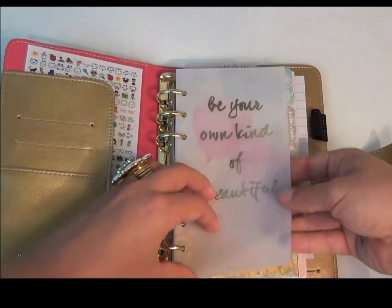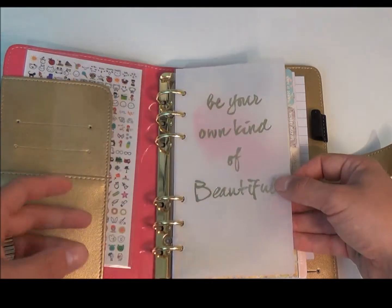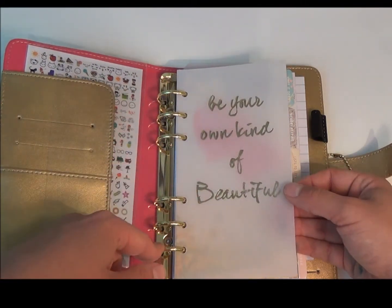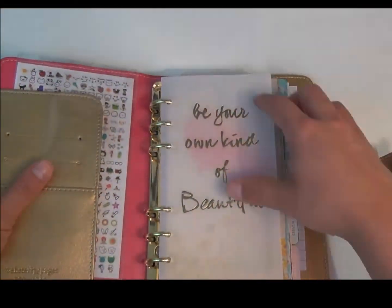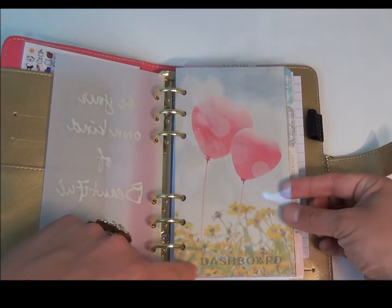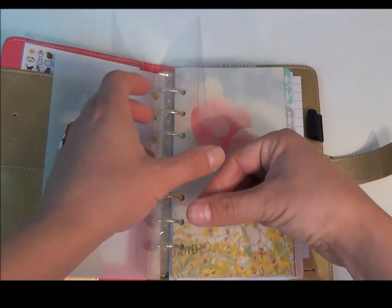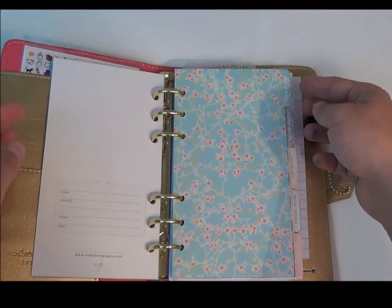The front starts off with a piece of acetate and then another piece of vellum that says 'be your own kind of beautiful,' and it is gold embossed, which is really nice. It has two dashboards labeled at the bottom — you can see it says dashboard — so you've got two more pieces of acetate there, and these balloons start a dashboard.